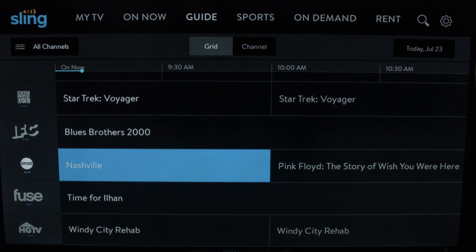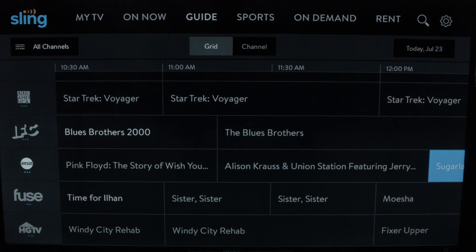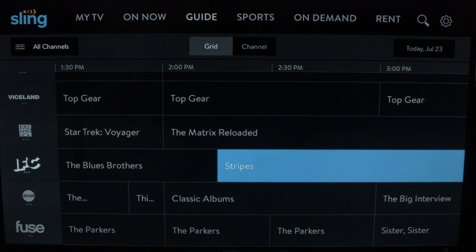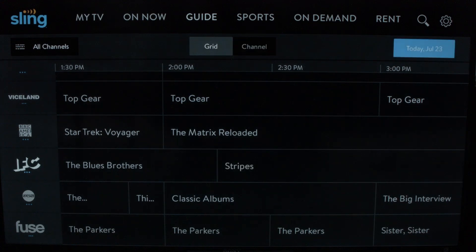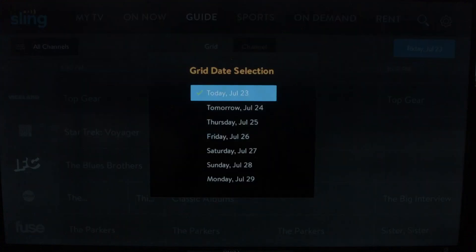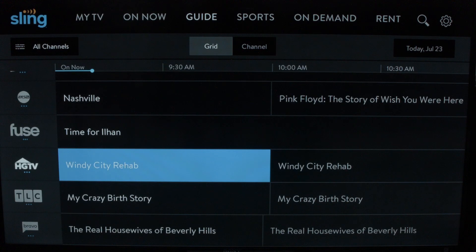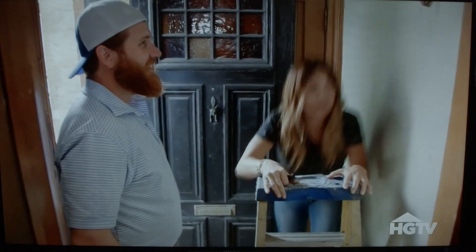You can scroll across to the right and see any shows that are coming up in the future. You can also go on top and advance to another day in the week to see what's coming ahead — let's say a week from today. Once you find the show you want to watch, you just click on it.